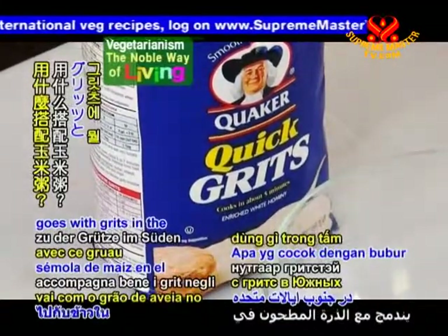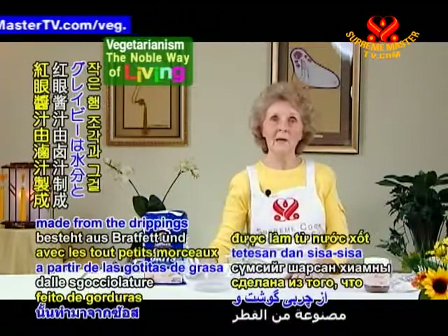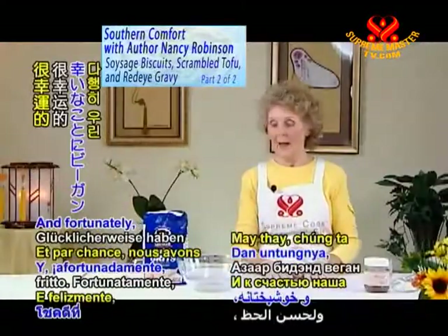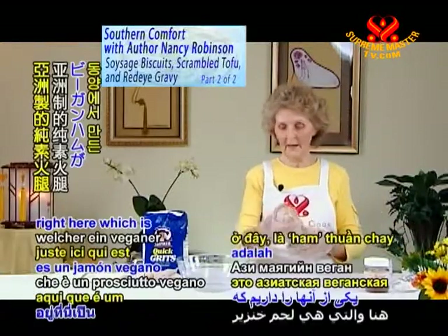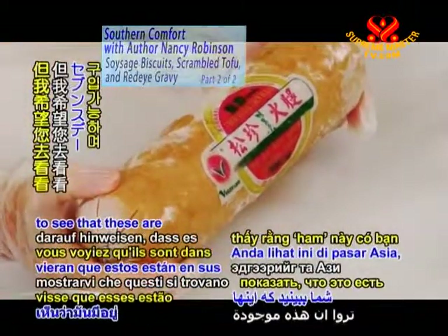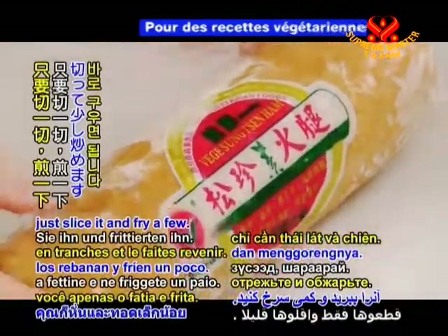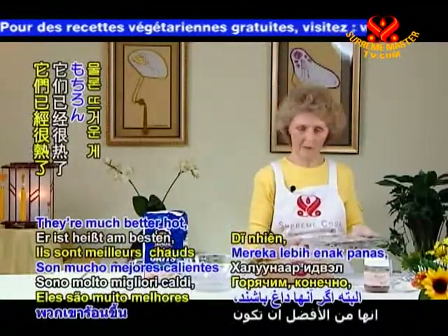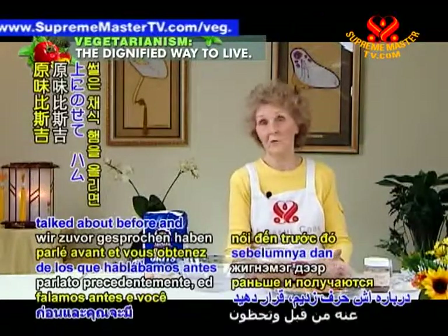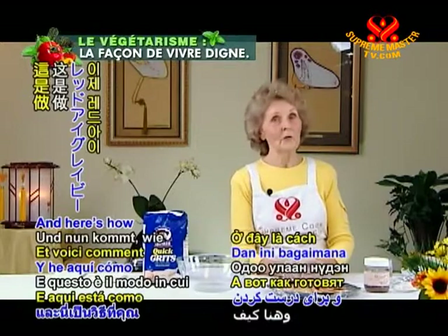What goes with grits in the Southern United States? It's red-eye gravy. Red-eye gravy is traditionally made from the drippings and the little tiny specks from frying ham. Fortunately, we have vegan ham. We have one right here, which is an Asian-made vegan ham. This one's frozen, but these are available in Asian markets and may even be in some 7th Day Adventist stores. When it thaws, you just slice it and fry a few. They're much better hot. You can put the sliced ham on plain biscuits for ham biscuits, so please try vegan ham.